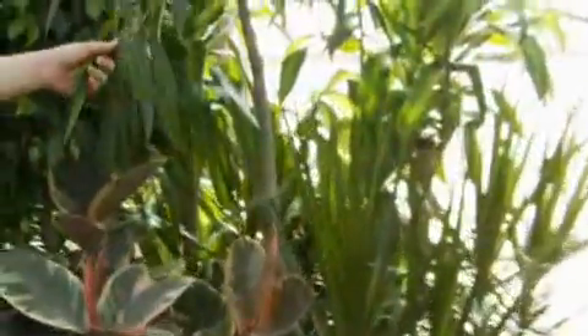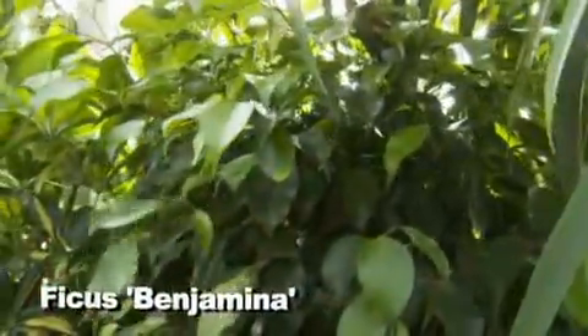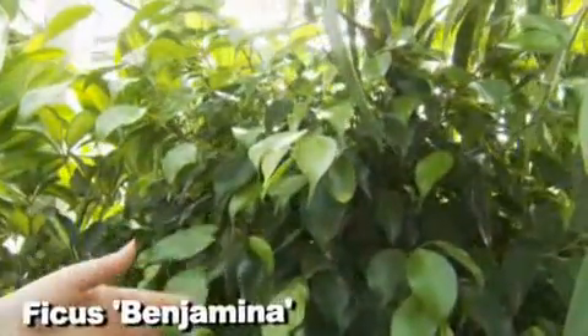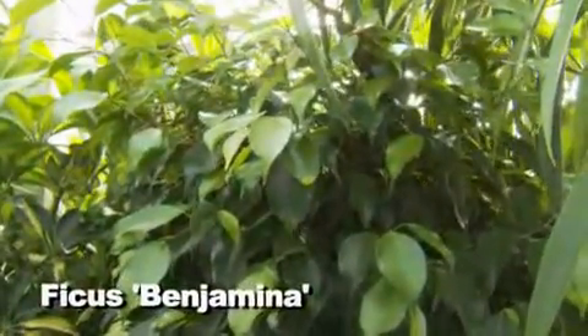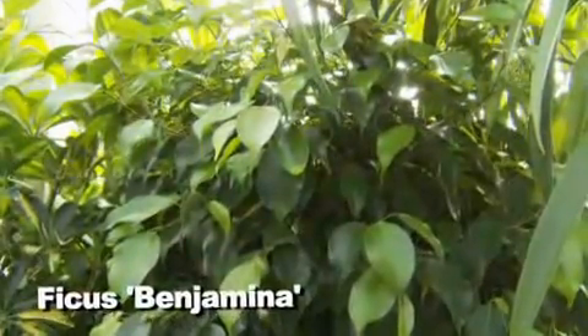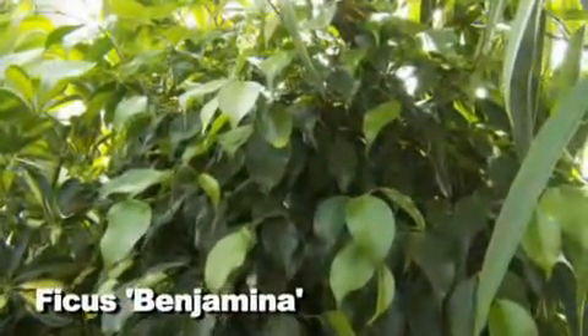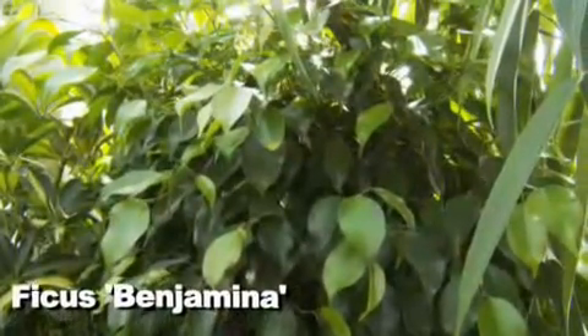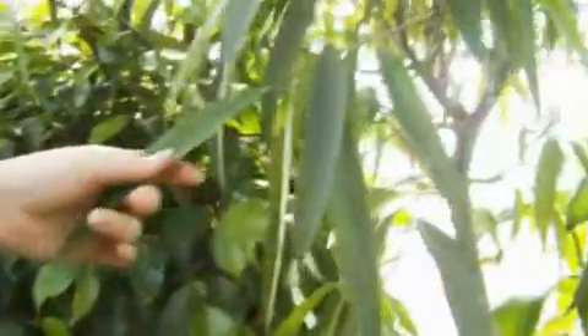We've got a lot of great options. Let's start with high-light plants. This here is ficus — most people are familiar with this — this is the Benjamina. You're going to see a lot of these in offices, businesses, and houses. It's easy to take care of. You can have them in bush form, but this one is in tree form. You do have to cut off the suckers along the trunk to keep it in this tree form shape.